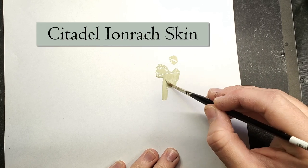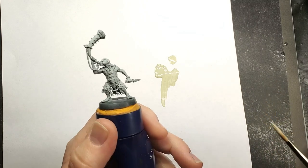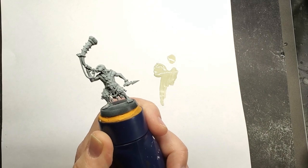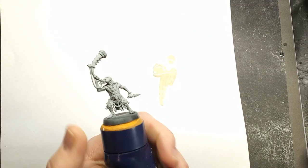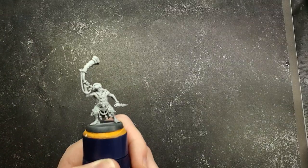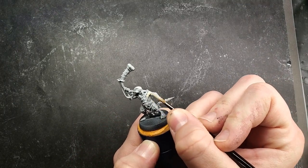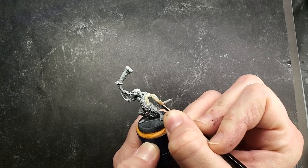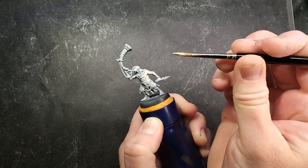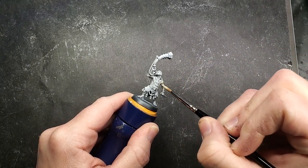For step one, we are going to be making a base coat out of Citadel Iron Rack Skin. For those of you that are newer to painting, I usually thin this in about a two to one ratio of paint to water — you basically just want it to flow off your brush and not be too thick. When you put it on, you're going to see a little bit of the white or gray show through. This model was primed with Citadel Grey Seer, so if you see the undertone showing through, you're doing it correctly, because it usually takes about two coats for it to be fully opaque.